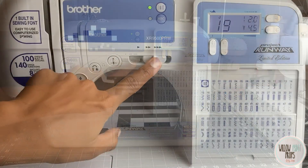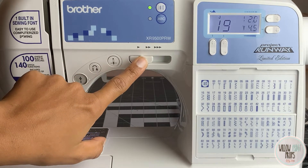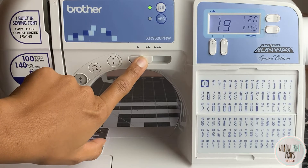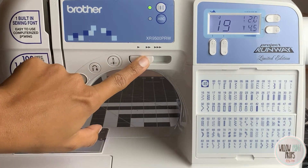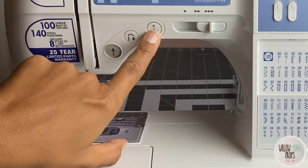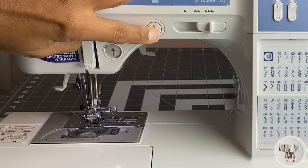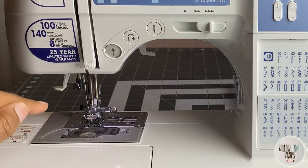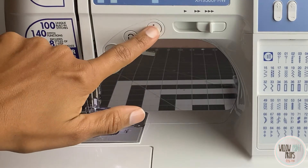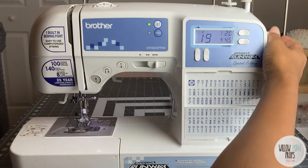Another really cool feature is this slider over here — you can actually adjust the speed of your sewing. If you have a project that needs to go really slow and you don't want to accidentally press the pedal too hard, you can set this and no matter how hard you press the pedal, you'll go only that speed. Over here you have a button that adjusts the position of your needle — right now it's in the up position, and when I press it, it goes to the down position. When you're sewing it stays in the down position every time you stop, which I like because you don't lose your needle position.